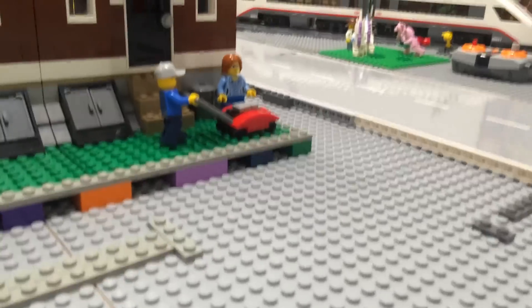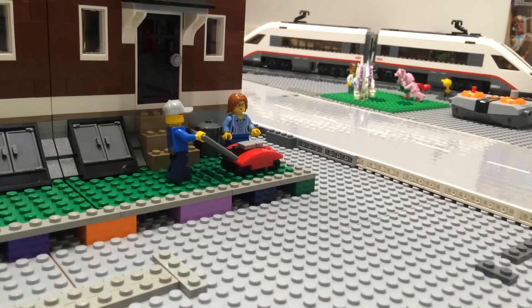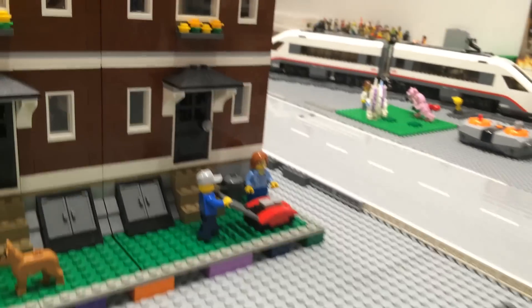I've got a little lawn mower that I built while playing around one night. I'm not really sure what to think about it, but I haven't seen any other lawn mowers out there.